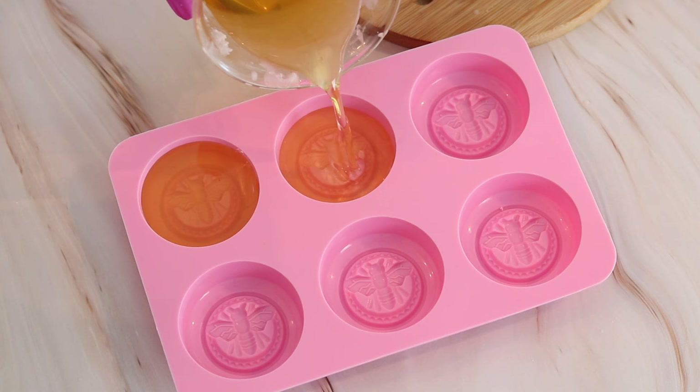Now that my lotion bars have set, I'm going to go ahead and take them out of the mold to see how they came out. These are my lotion bars and they came out excellent. They smell delicious — I cannot wait to use these on my skin.